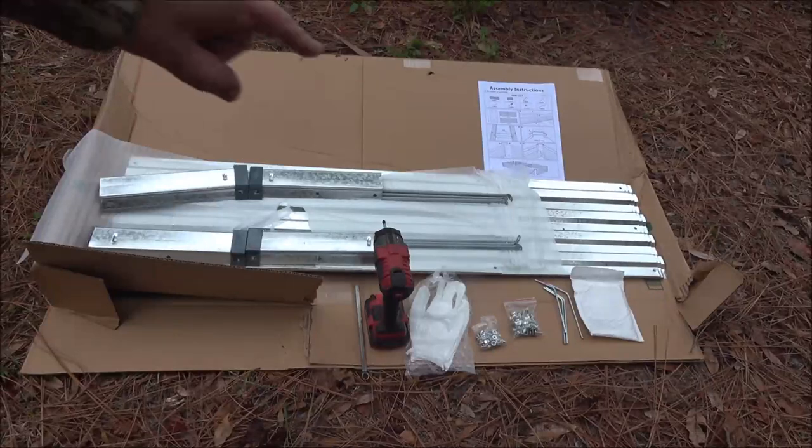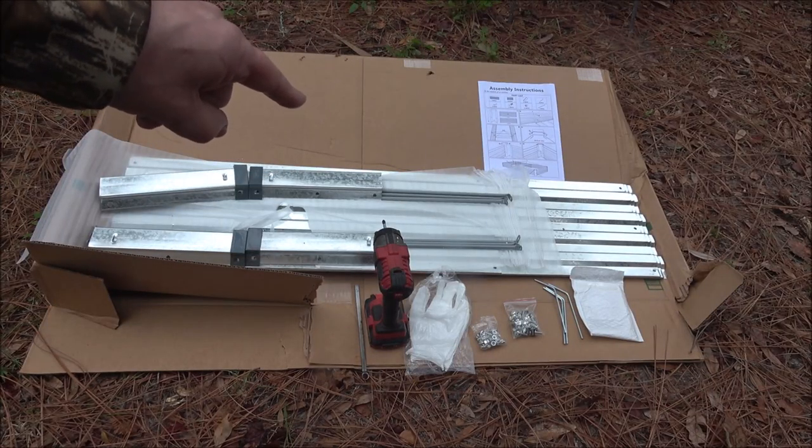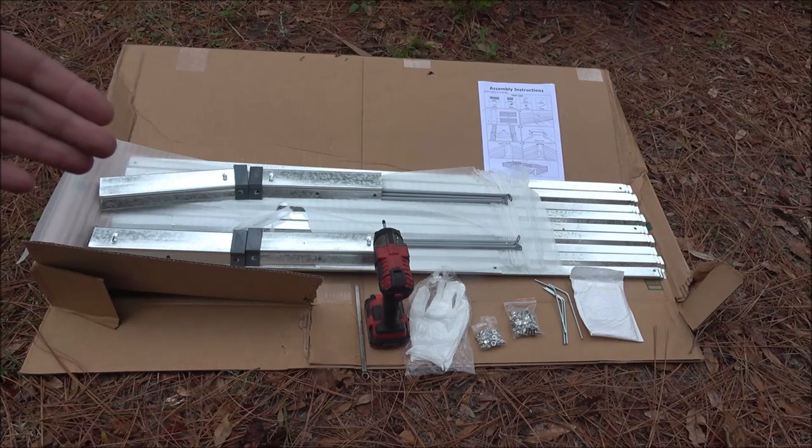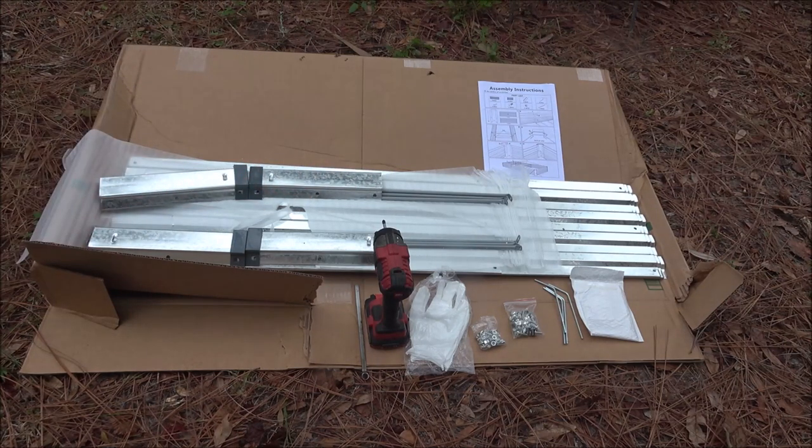Hello everyone. Today we're going to be putting together this metal raised garden bed. It's very simple, very easy to use, and I'll show you what comes with it and what you'll need to put it together.